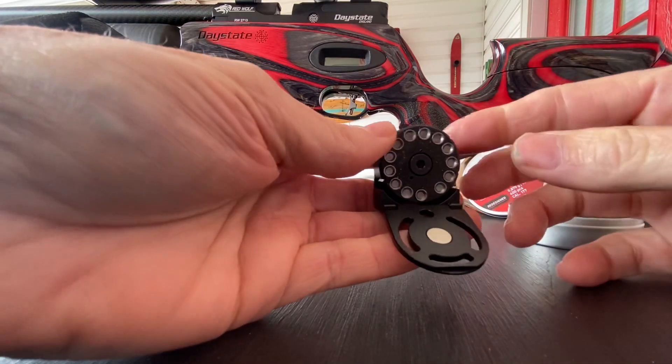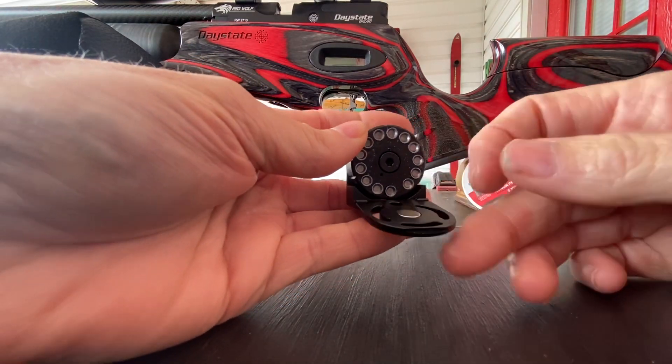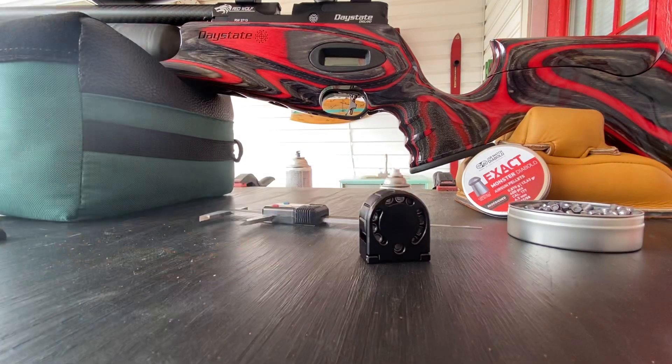So there it is — the new flip-out magazine by Daystate. Thanks for watching.